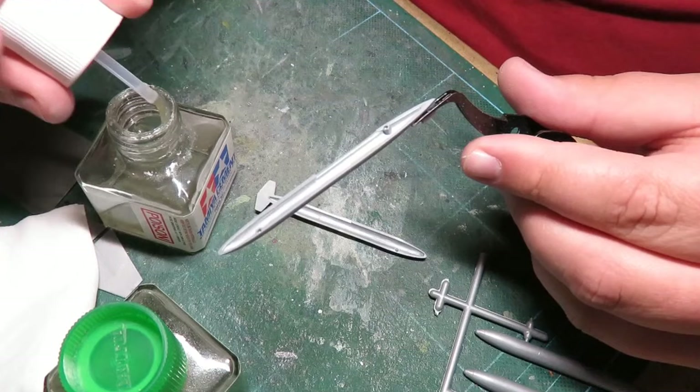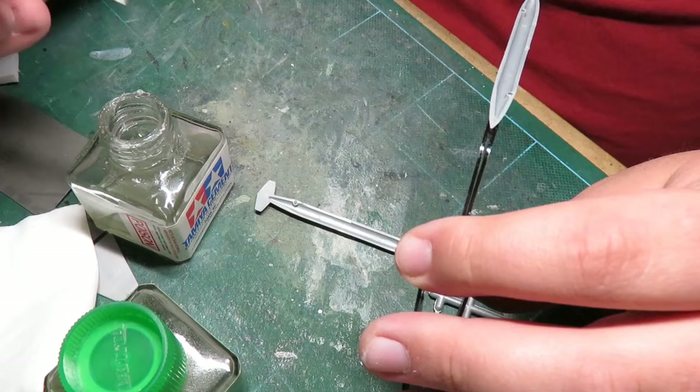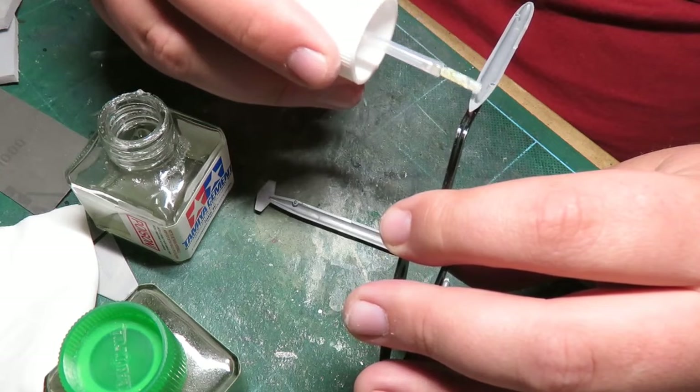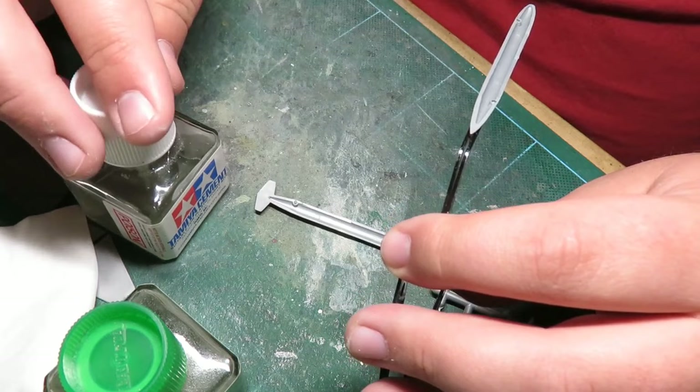I'm using quite a nice amount of this Tamiya glue. I just bought another one — this one has become very stringy. It still works, hasn't ruined a model yet, but once it does and this one's gone, I'm going to use the new one.